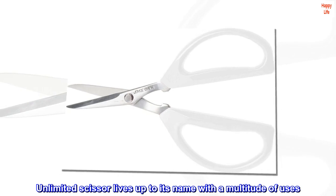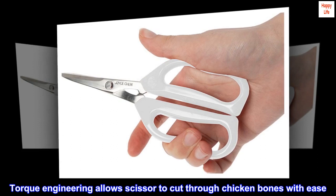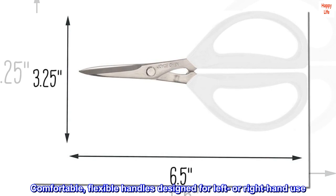Unlimited scissor lives up to its name with a multitude of uses. Chrome, molybdenum, stainless steel blades are sharp and precise. Torque engineering allows the scissor to cut through chicken bones with ease. Comfortable, flexible handles designed for left or right hand use.